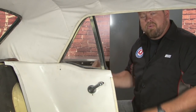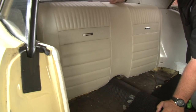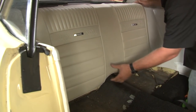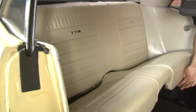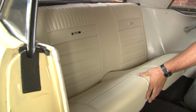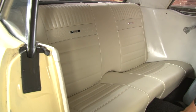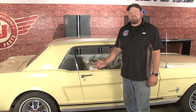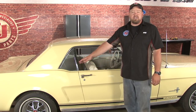Put your window up, repeat the process on the other side, and reinstall our back seat. Our installation is finished. Replacing the belt line weatherstrip on your Mustang is cheap insurance against future rust damage to both your doors and possibly your quarter panels. Installation should only take you around two or three hours, and you'll be back on the road in no time.